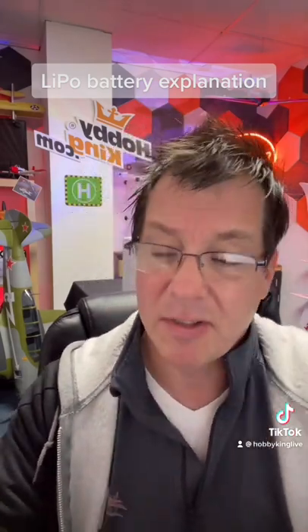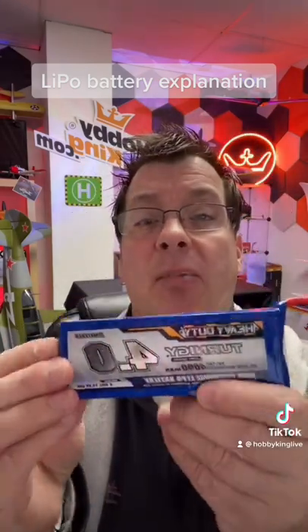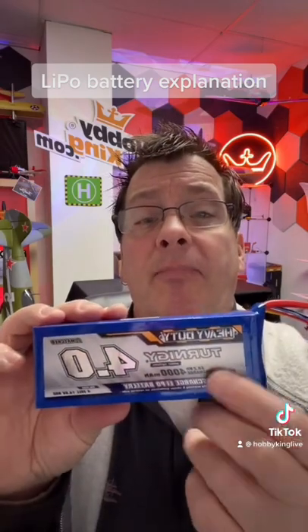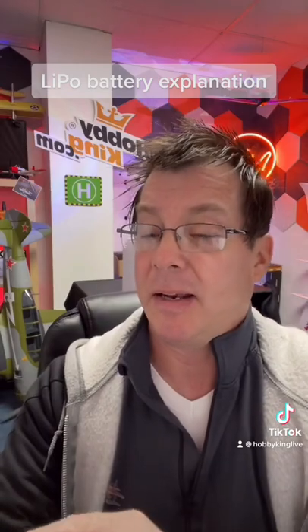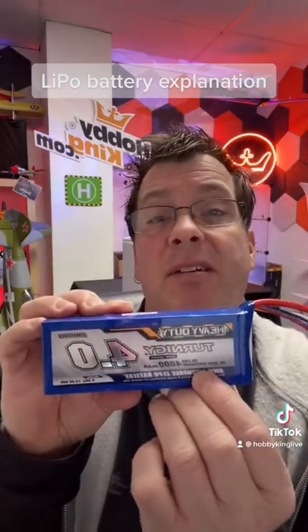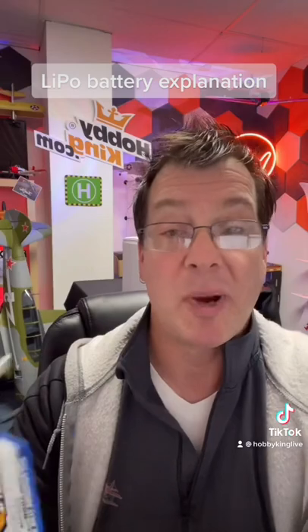I have some other packs here. This is a 4,000 milliamp or 4 amp hour 4S pack, so it has five wires. This is a 60 to 120C discharge battery — a great heavy duty pack, also a really great high power pack.